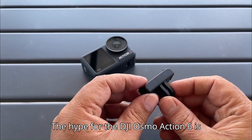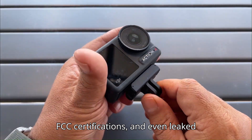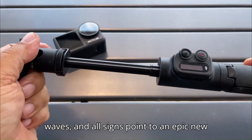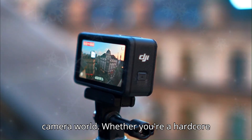The hype for the DJI Osmo Action 6 is getting real, and for good reason. Leaks, FCC certifications, and even leaked images of retail packaging are making waves, and all signs point to an epic new release that could shake up the action camera world.